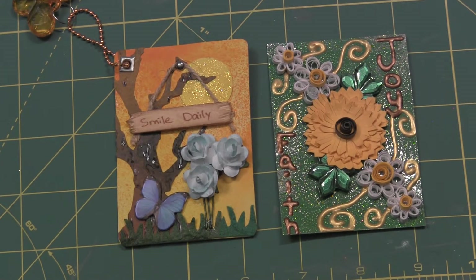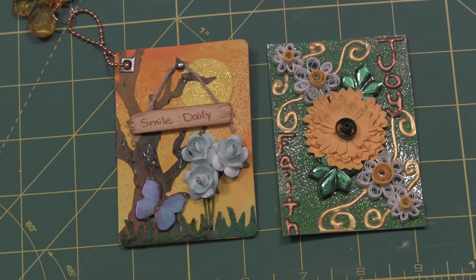This is Candice with KNC Lodge with a couple of swaps from SwapBot. The first one was actually one that I hosted, and it was called the Chunky ATC.